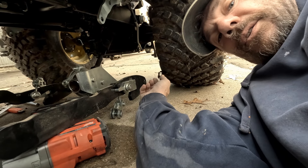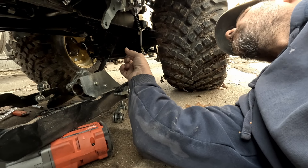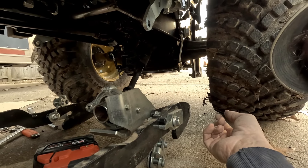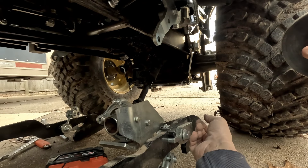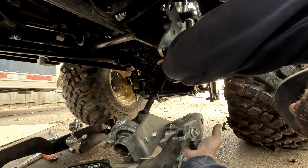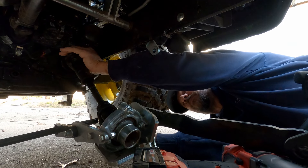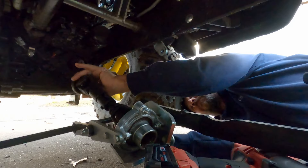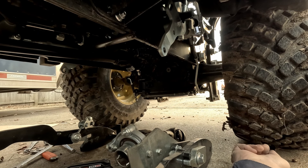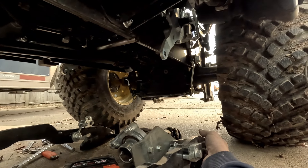It looks like there's one last thing to do, and that's to disconnect this up here. And it's out — just that simple. Let's drag it out of here and put it in the garage.